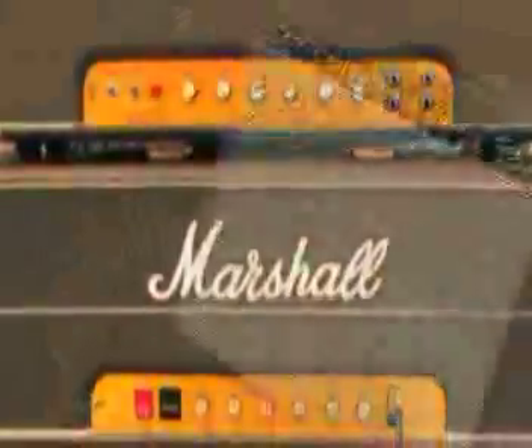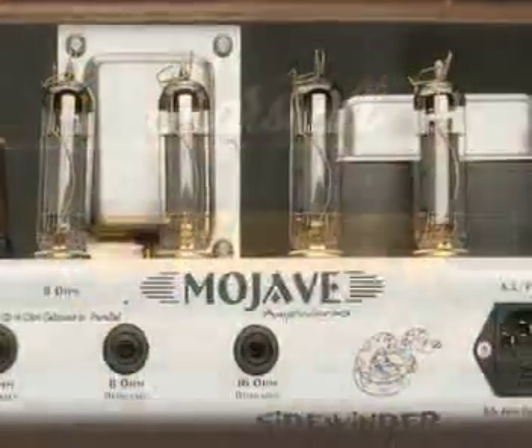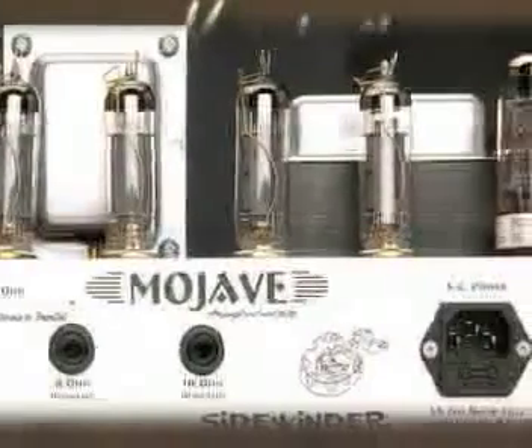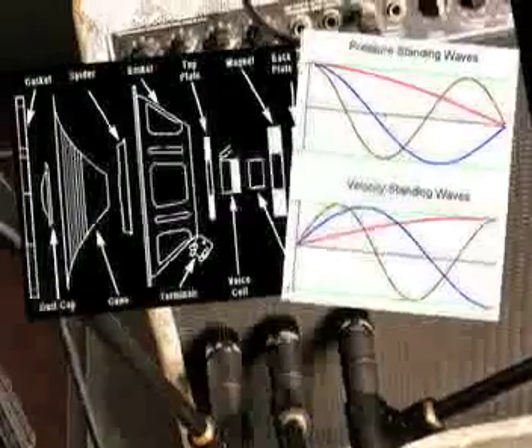This is what we did: we created a device that can recreate the preamp of virtually any amplifier — the way the tubes act when you push them really hard, to the same way those same tubes will clean up when you lighten up on the guitar. We've even taken into account the speaker cabinet, and we model the way the air moves around the speakers, so we give you a variety of different speakers. When you listen to it over the radio, what you're listening to is a complete signal.